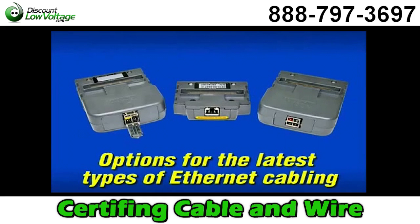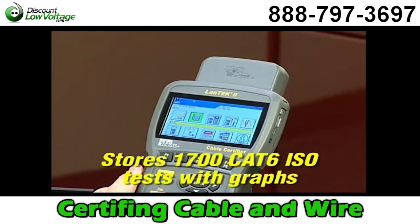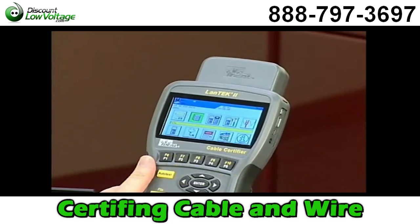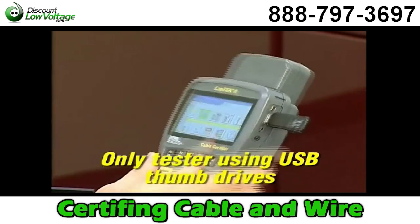The Landtech 2 is versatile with options for certification of a wide range of cabling found in Datacom applications, including the latest ISO Class F, Category 7, and Category 7A options for 10GB and 40GB Ethernet. This tester has the most internal memory available, and you can simply offload tests to a standard USB flash drive for printing and archiving.